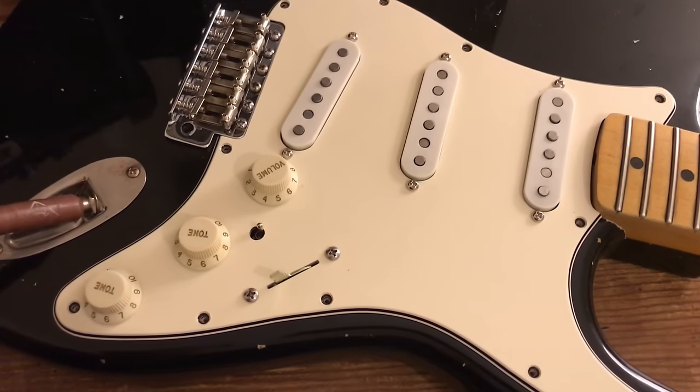Thanks very much for watching, guys. I hope you learned a couple of things. Essentially it's exactly the same as standard Strat wiring, but you're putting in a mini toggle switch between the neck pickup and the output, which allows you to turn it on and off at will. If you have any questions or comments, please don't hesitate to get in touch, and we'll see you next time.